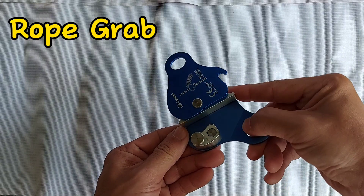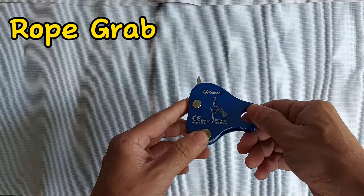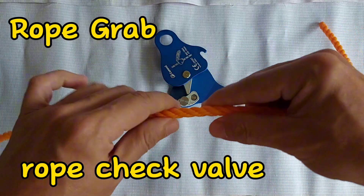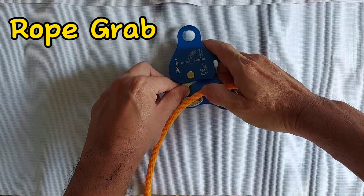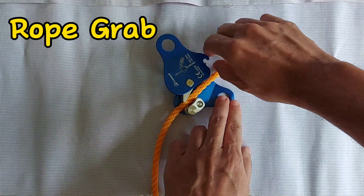It can be used on a roof or beams, or when you are outright working with vertical ropes. It is like a check valve for ropes — it allows you to move the rope freely in one direction, generally going up, but when you fall down it will arrest or stop the fall.